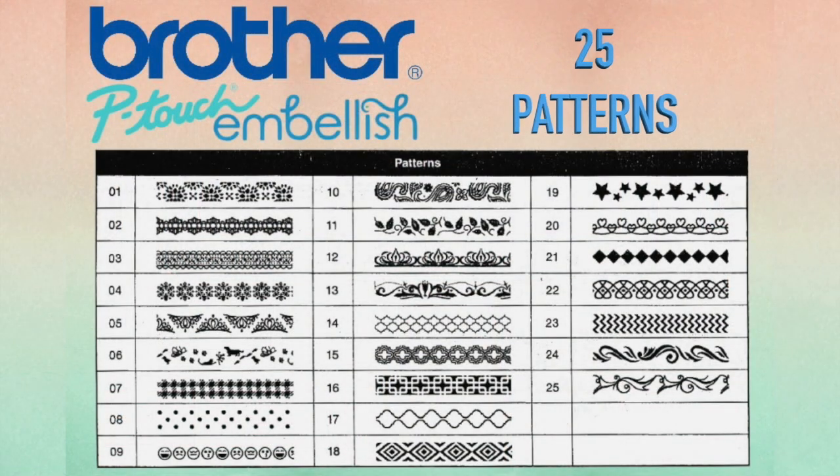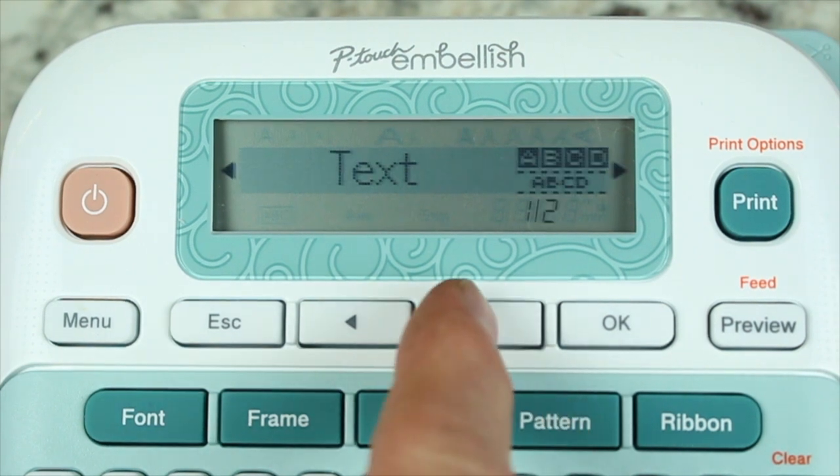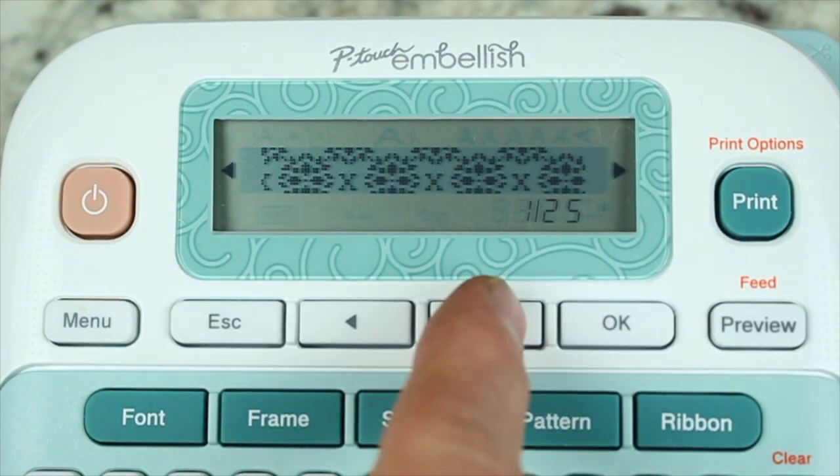The last feature when you select the pattern key is the ability to print 25 different patterns on your tape or ribbon, allowing you to add decoration to any gift or project you are working on.